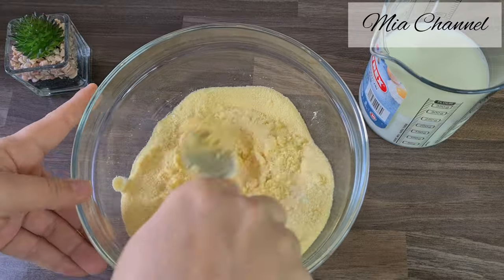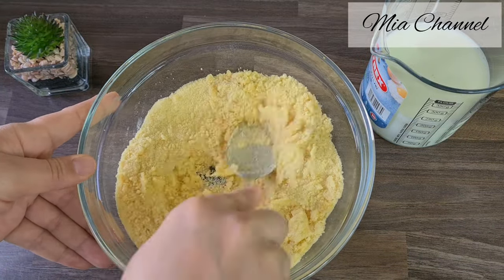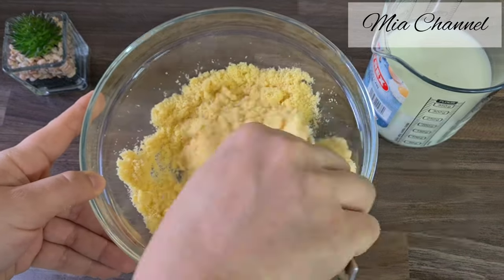Mix it all together until all the ingredients are well combined and all the semolina grains have been moistened.